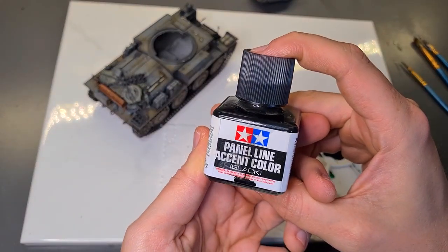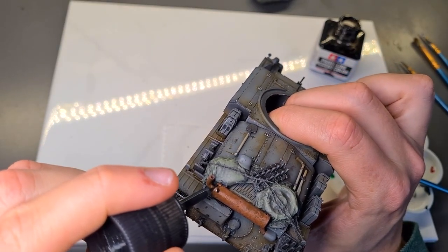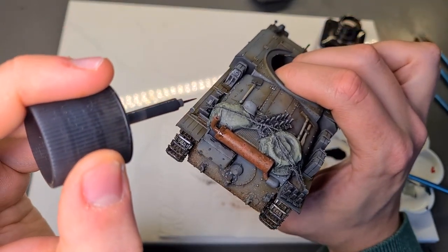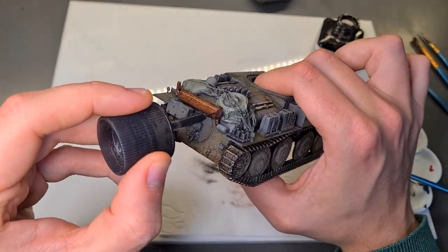To get more contrast in our paint job so far, we'll add a dark wash to specific areas of the exhaust system. There's no exact ratio here. I just randomly stipple on dark splotches of the wash and add some extra wash in the recesses of the exhaust pipe.